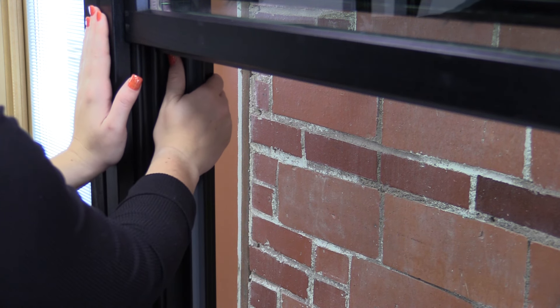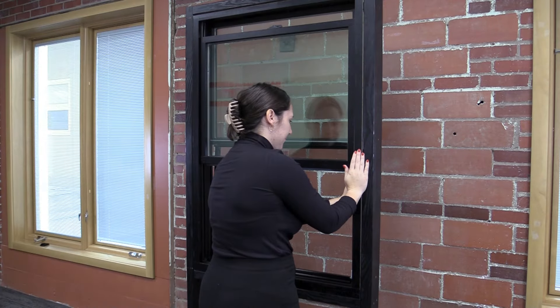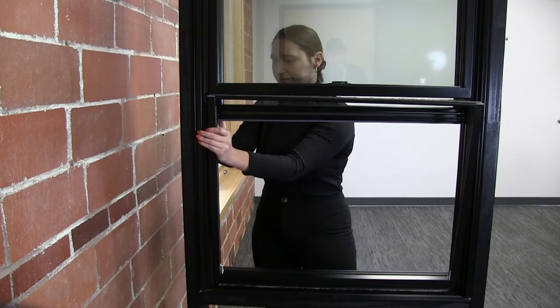Place one hand against the window frame and with the other hand, grasp the top of one side of the frame of the screen assembly and push the top of the assembly out of the flexible jam liner. Repeat on the other side of the screen assembly.